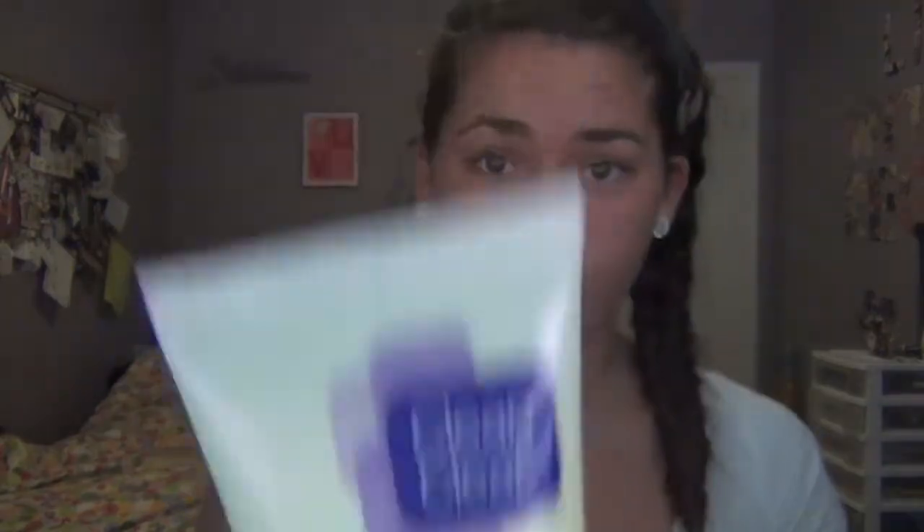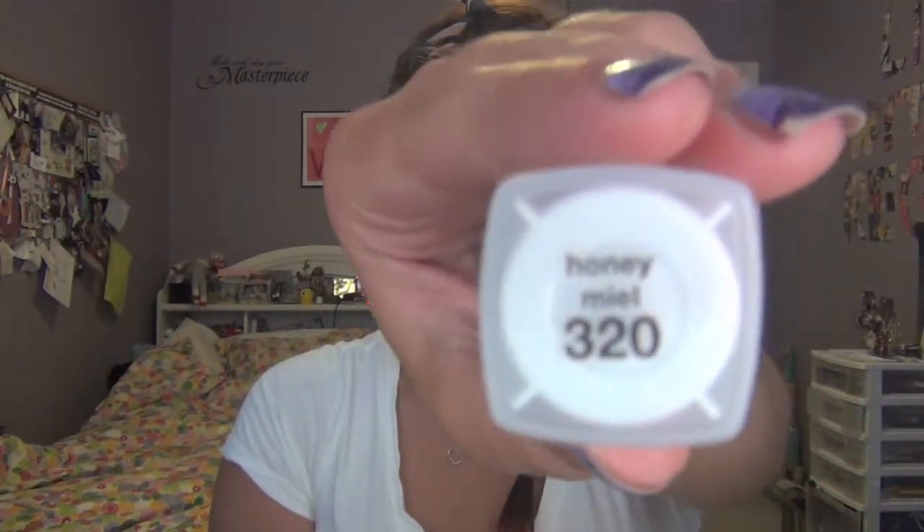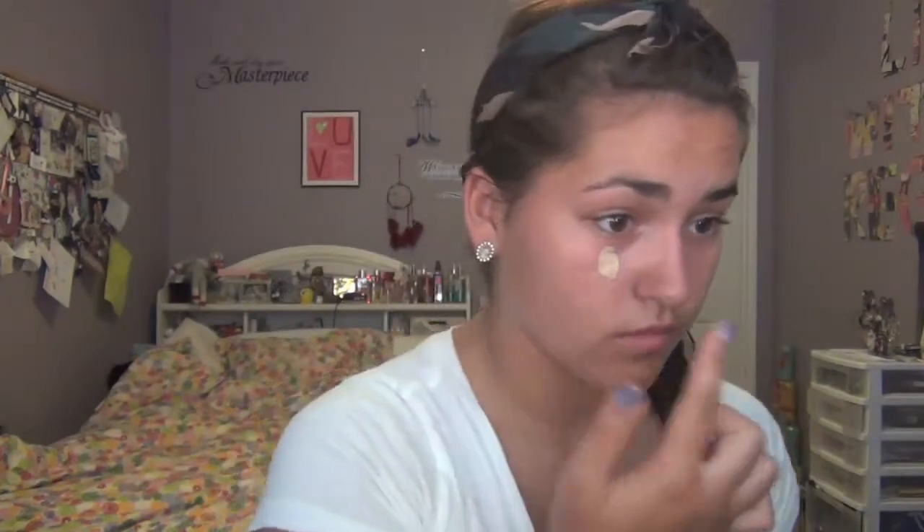To start off the look, I'm going to moisturize my face using the Clean and Clear Finishes Pore Perfecting Moisturizer. For foundation, I'll be using the Almay Clear Complexion Makeup in the shade Honey 320. I'll be dotting it on my forehead, cheeks, and chin, and blending outwards.